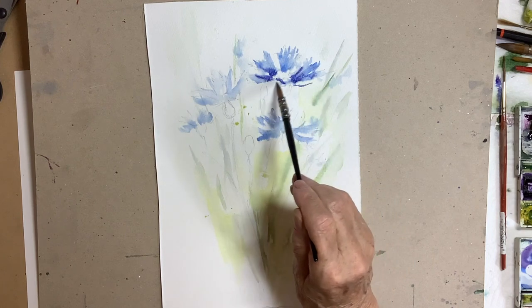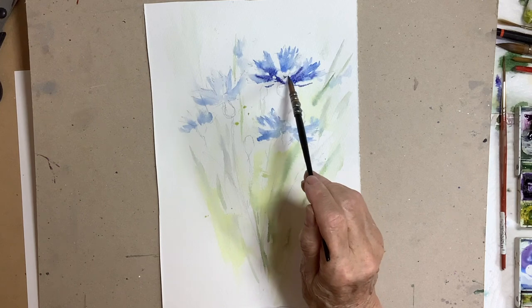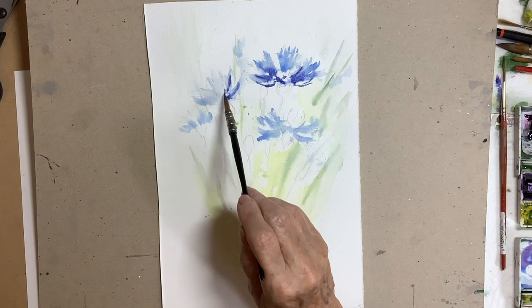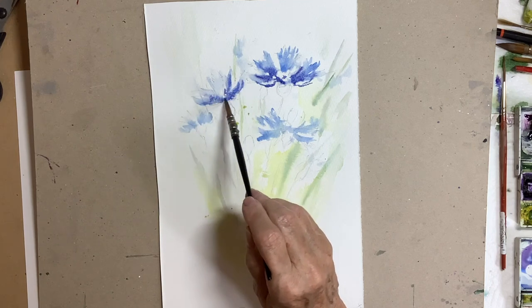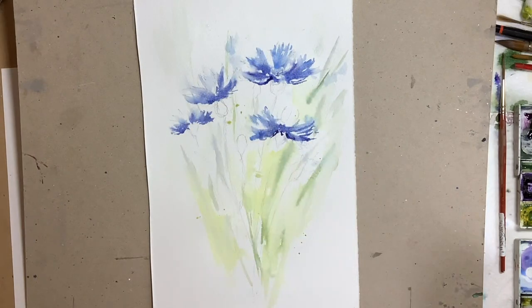I'm using Saunders Waterford paper, 140lb. The colours I'm using — well for the flowers I'm using some cobalt blue and some ultramarine, and for the greens sap green, some yellow and some cobalt blue. So a very limited palette.